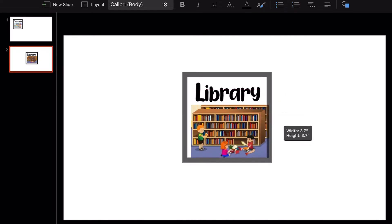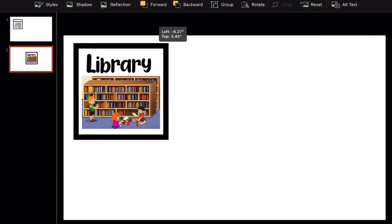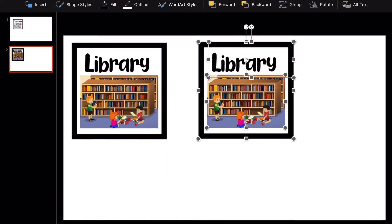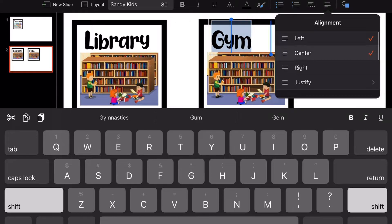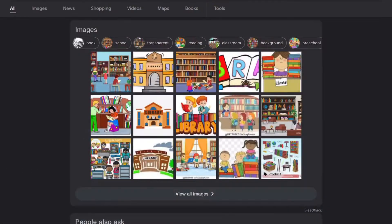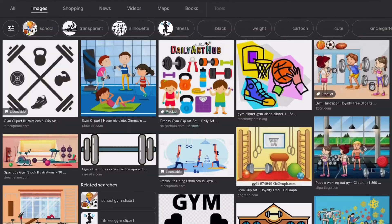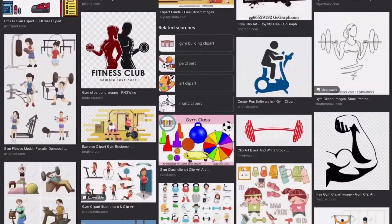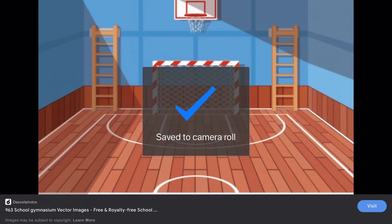Keep in mind the sizing shown on the side as you adjust the box — we'll come back to that later. I select everything and duplicate it to make another location card, such as gym. This is how you make multiple cards on one page so you don't have to print one at a time. I searched 'school gymnasium' on Google to find an appropriate gym image rather than an adult gym.